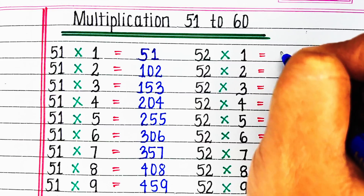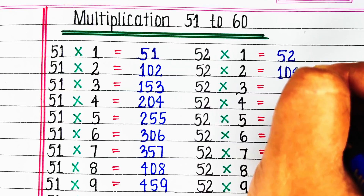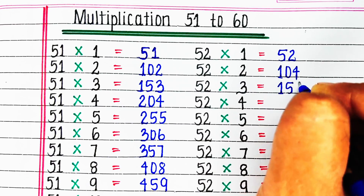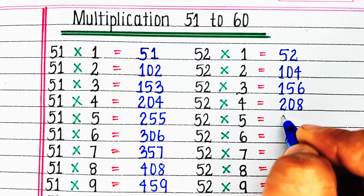Next is table of 52. 52 1s are 52, 52 2s are 104, 52 3s are 156, 52 4s are 208, 52 5s are 260.